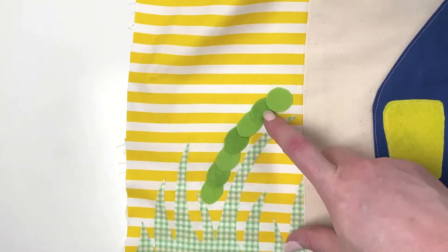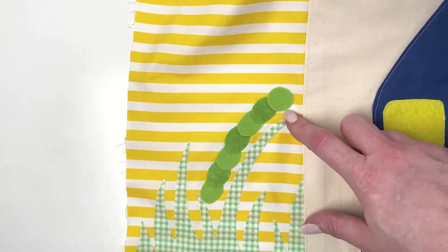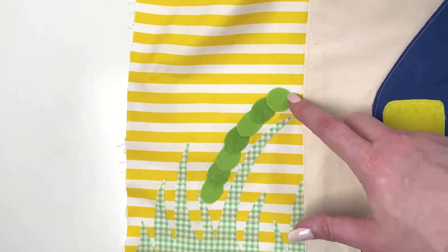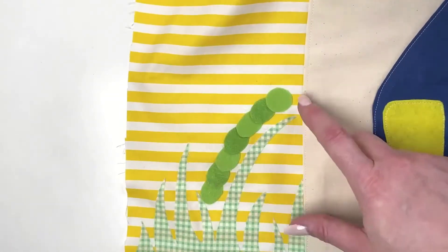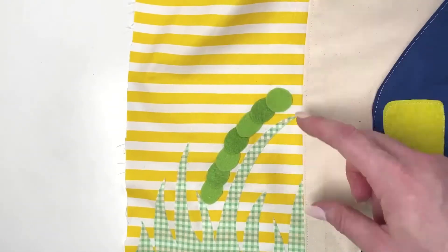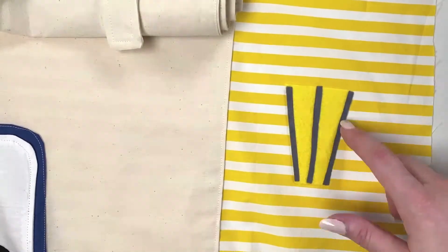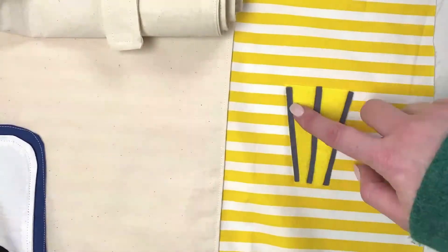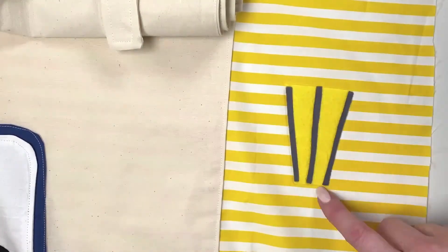Next up we're adding the caterpillar. Start with the back body piece, then overlap each oval a little bit to make it the length you want. The circle is the face and goes on last. Once you've attached these, you can do any detail stitching — add a face, antennae, whatever type of caterpillar you'd like. For the lights, pop the light bulb on first and then the three long struts that go over the top.